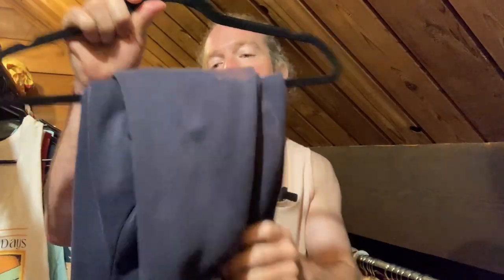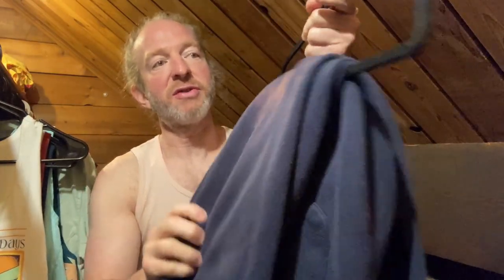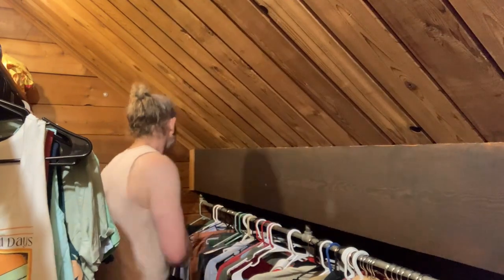Here I have some sweatpants I use for working outside — you can see they're stained and they're really really heavy. So these velvet hangers, despite their thinness, do support a lot of weight.